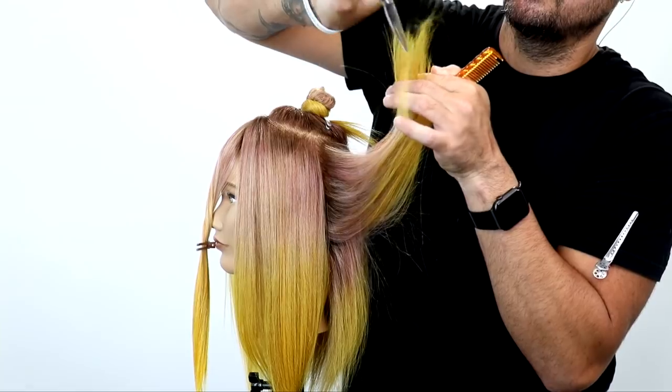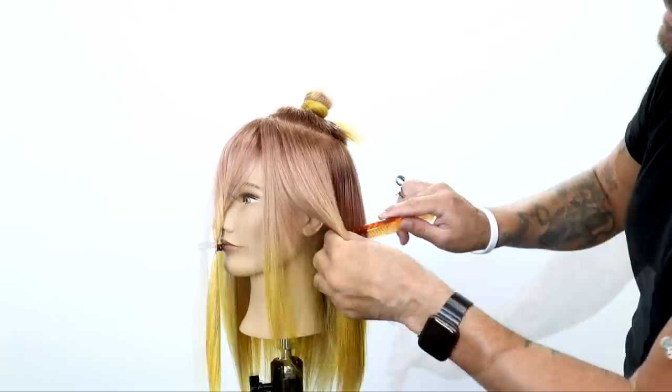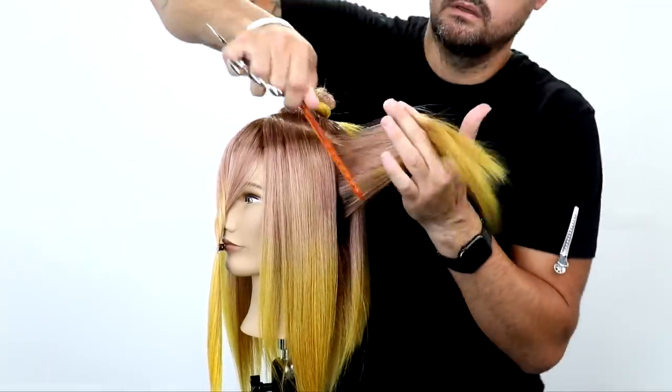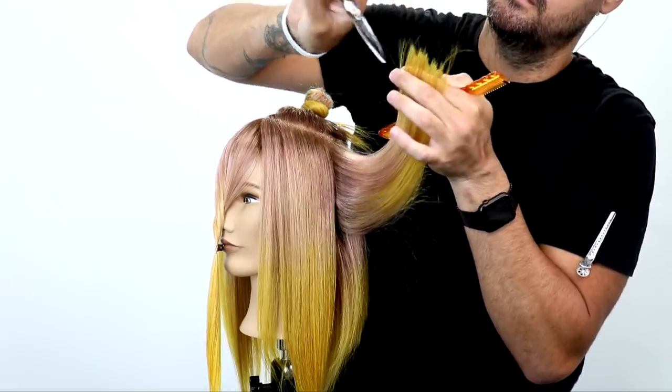Instead of cutting a blunt line, I like that choppiness that creates a soft feel in this haircut. I'm following the round of the head, so we're just going to work our way all the way around to the temple, doing the same exact thing on both sides, then start on the next section.